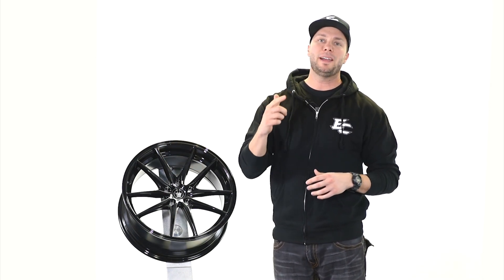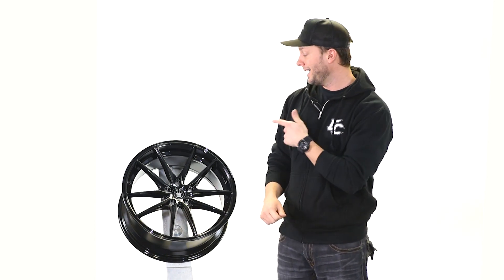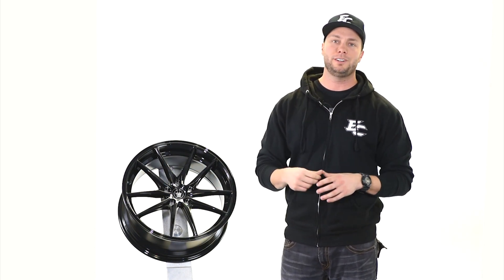For more information on this style, check out the link in the description or visit us at ExtremeCustoms.com. You can find this style along with everything else from the Koenig lineup. Drop a comment, don't forget to subscribe, and we'll catch you guys on the next wheel review. Peace.